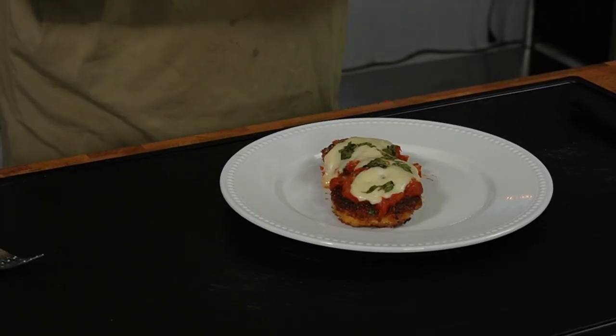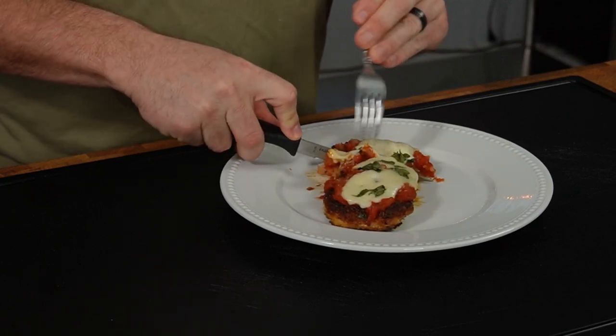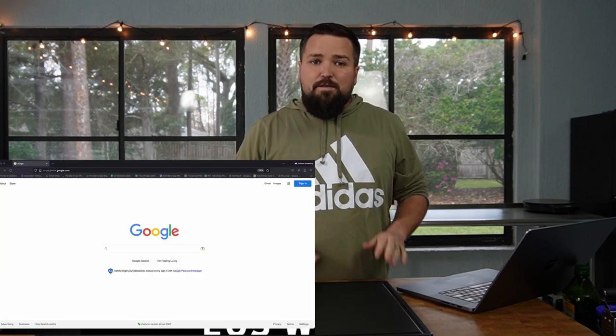Simple yet elegant — let's cut this open and see if it really is the world's best chicken parmesan. Hey everyone, I'm Dave and today we're making the world's best chicken parmesan, well at least we hope that's the case. As always on this channel, we like to look up the world's best recipes that Google offers up as number one, and then we try cooking it to see if it really is the world's best.